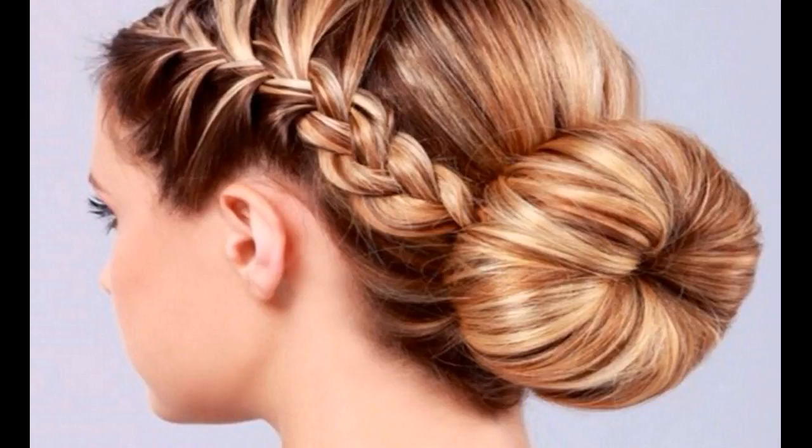Now wrap the braid over the low bun in an overlapping fashion. Finish styling by spritzing on a little light hold hair spray. Subscribe to us for more hair growth treatments and tips.